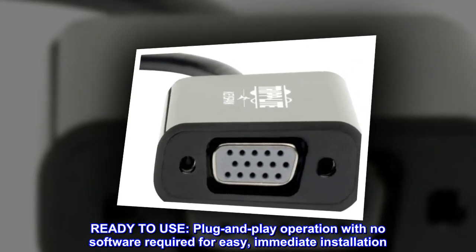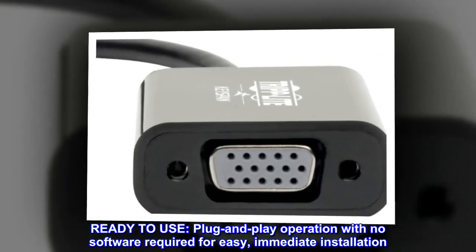Ready to use. Plug and play operation with no software required for easy, immediate installation.